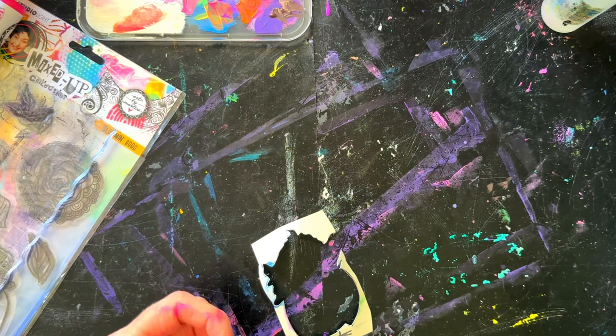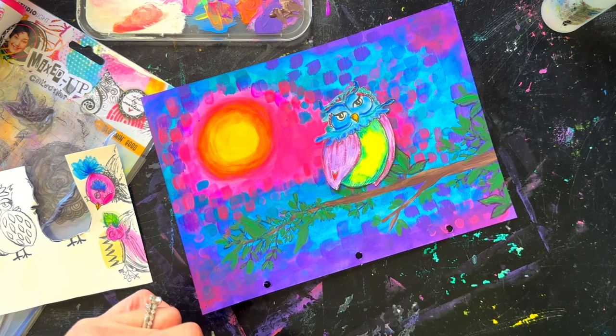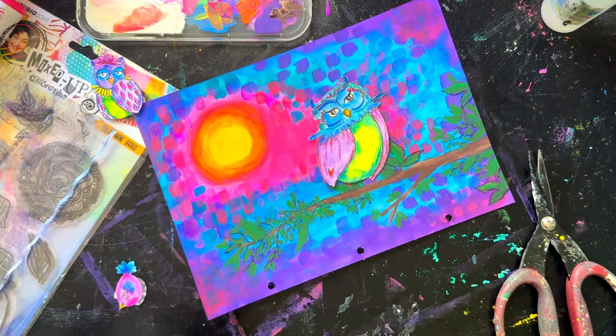It's a win-win. When I fussy cut I kind of bring it in close. I do cut the little owls' feet off — I don't have time to cut those out precisely, so I just add them back in with a pen after I've cut them out.